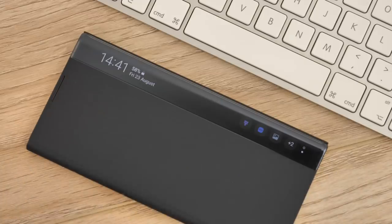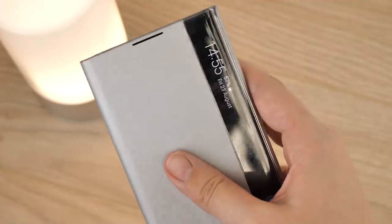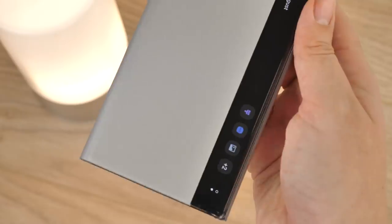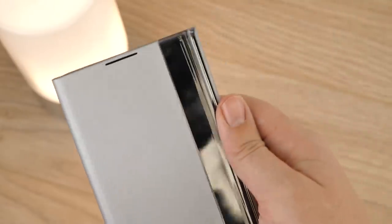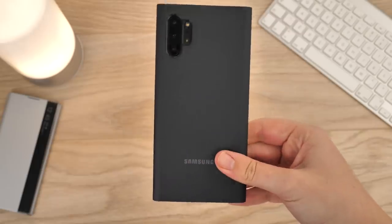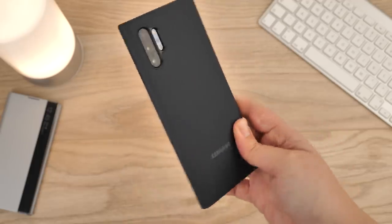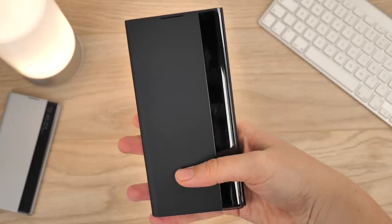Compared to the usual Clearview cases Samsung have developed in the past, this case has taken a different direction, displaying the thin strip of screen down the right side to reveal the notifications as opposed to shining through the front cover. As an interactive flip cover, it gives off that executive look, while exposing the side screen feature down the right hand side to keep you up to date with your important notifications.